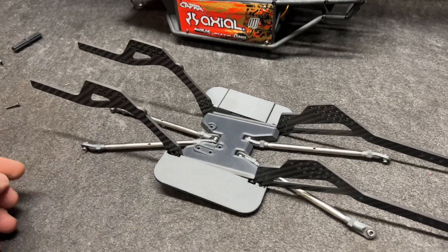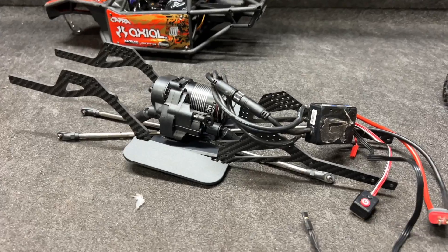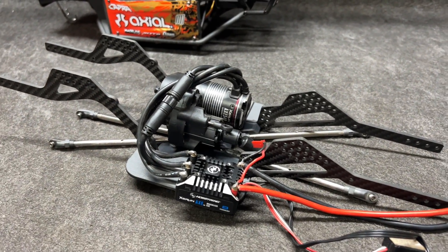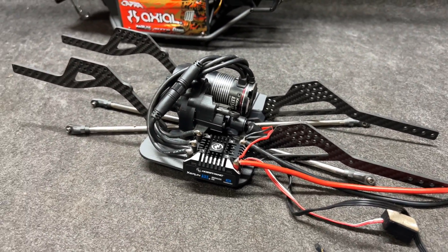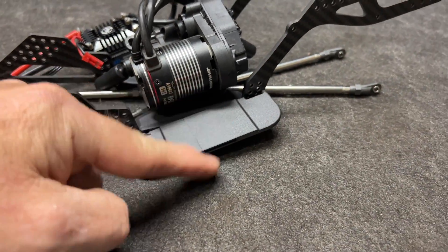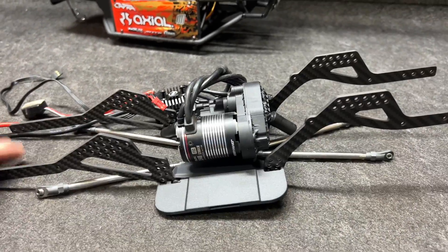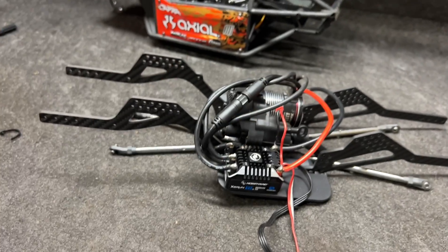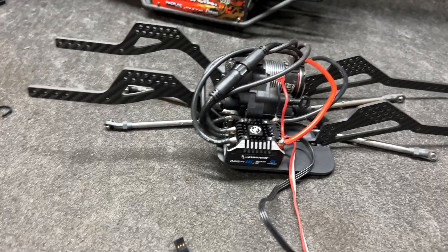I'm going to bolt this in off camera just to get it done. This is set up to put all the electronics on the side - it does give a nice low center of gravity. I tend to put things between the frame rails, but this is the way it's designed to go so that's the way we're doing it. This side has a little slot cut into it so you can put your velcro here to hold your little competition battery in place - that's perfect for me. Next up I'm going to go ahead and put the front end on. That is a strong servo. We're going to get that put on, get the rear put on, and look at the shocks.